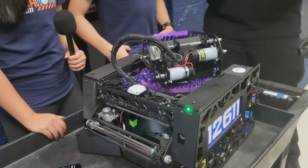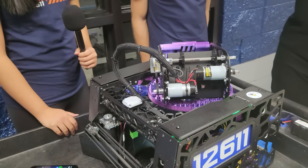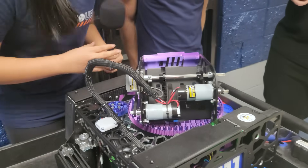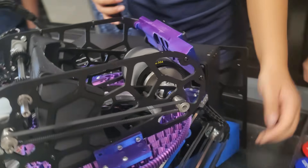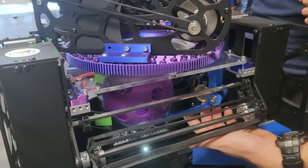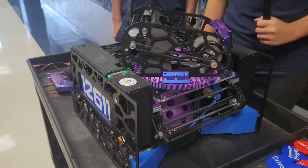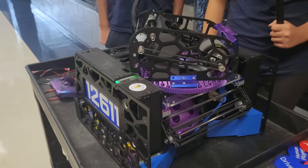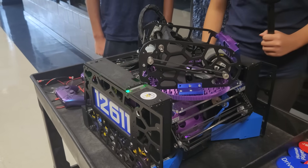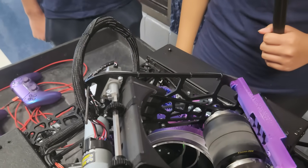A lot of teams have been doing spindexers and kind of optimizing the speed on that. How are y'all transferring it in, and what's the rate that you're able to fire artifacts at? So currently we have an active pusher right here. We use an Axon Mini to power that. Currently we're at a minimum around 0.75 seconds and we're working on lowering that as much as we can. To spin around while also launching, the spindexer takes about 0.2 seconds and the pusher about 0.1 seconds.